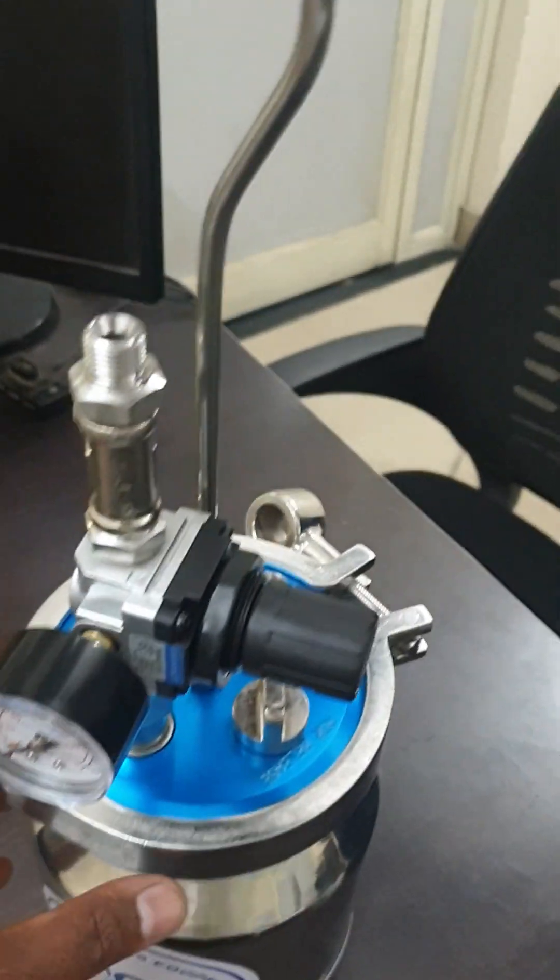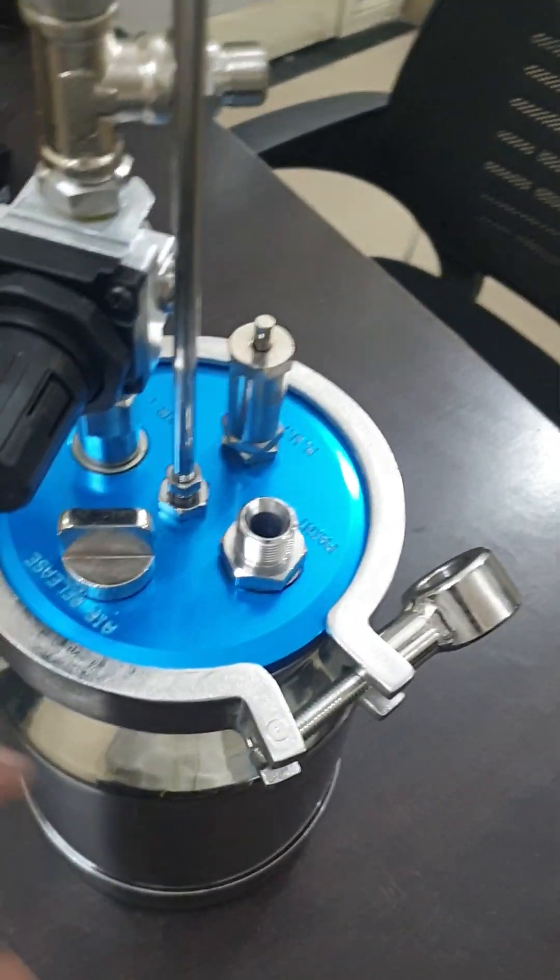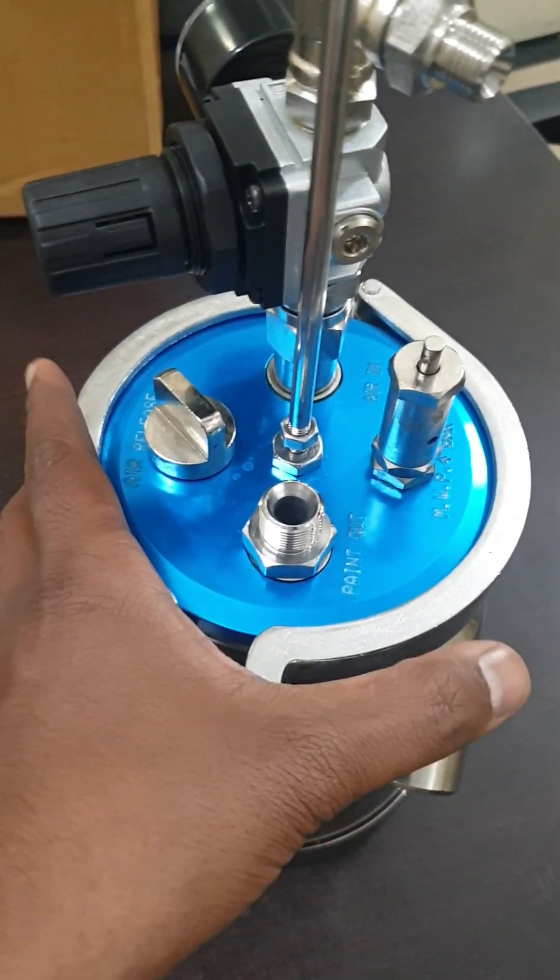The complete tank assembly is now ready. The air inlet is 1/4 inch BSP and the fluid outlet is 3/8 inch BSP.